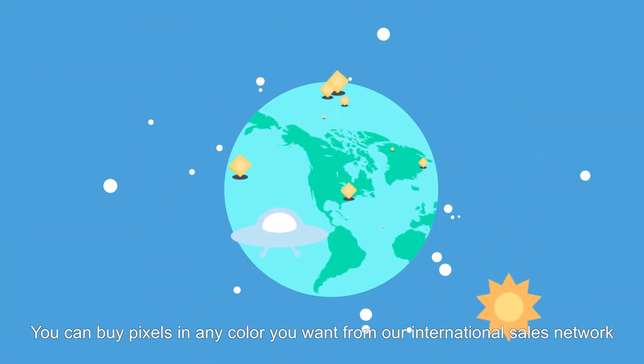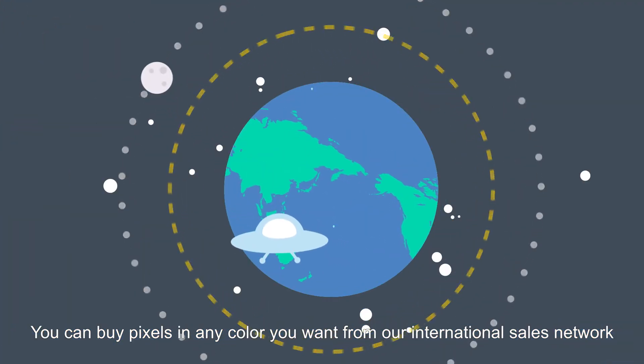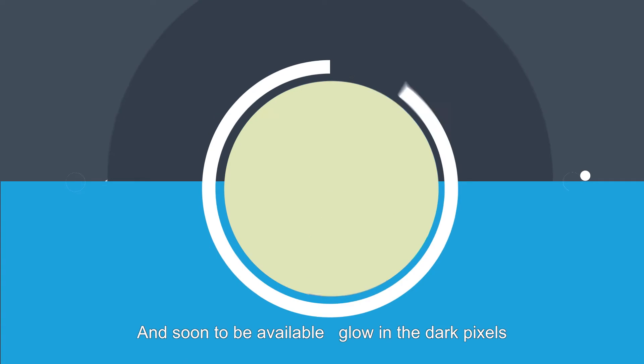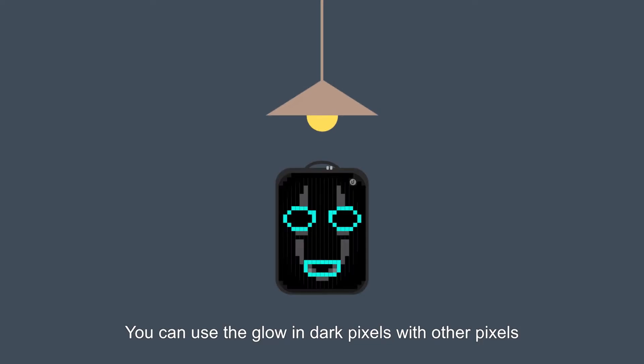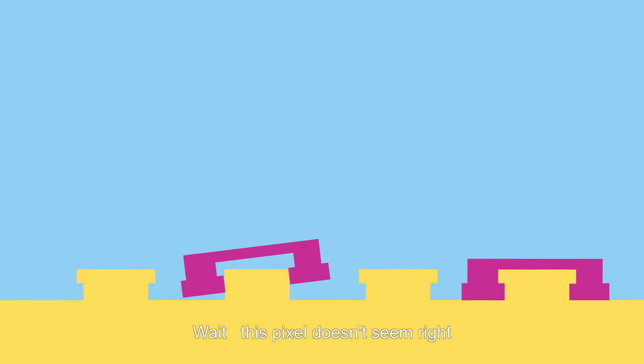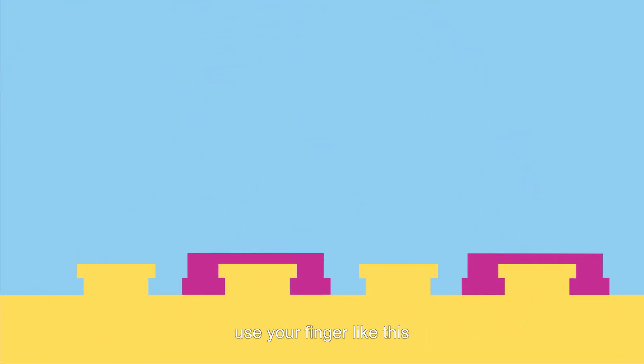What if you need more pixels to create your masterpiece? No problem. You can buy pixels in any color you want from our international sales network. Coming soon: glow-in-the-dark pixels, which you can use together with other pixels. If a pixel doesn't seem right, just use your finger to fix it.